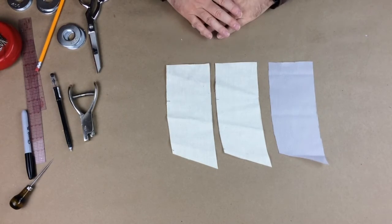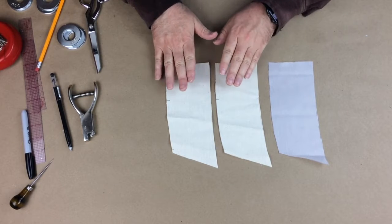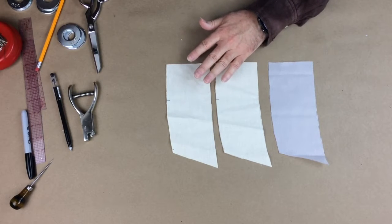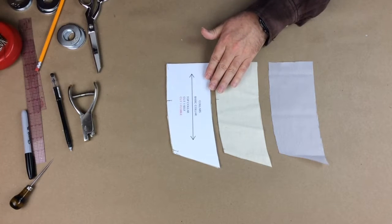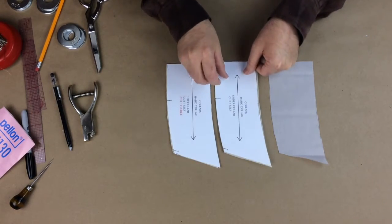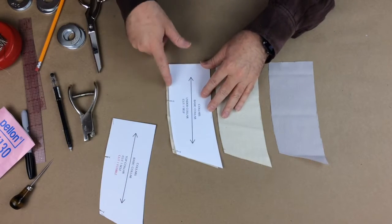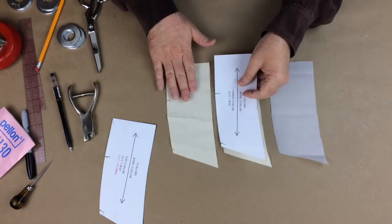Now that these have been cut out, I need to identify the face side. Remember when we did the pocket flaps, we also had an under pocket flap and a top pocket flap. If you can't remember which is your top, simply put your pattern piece right on top of them — if they match, that is the size. Remember that the under collar is smaller than the top collar. So if I put this one here, there's quite a bit of fabric left, so this must be the top collar.